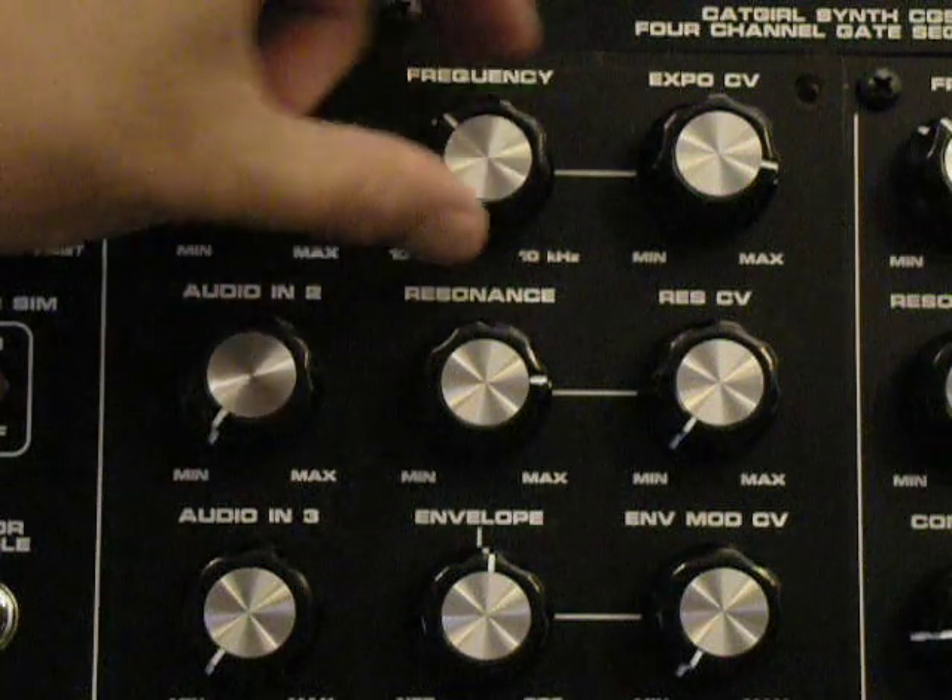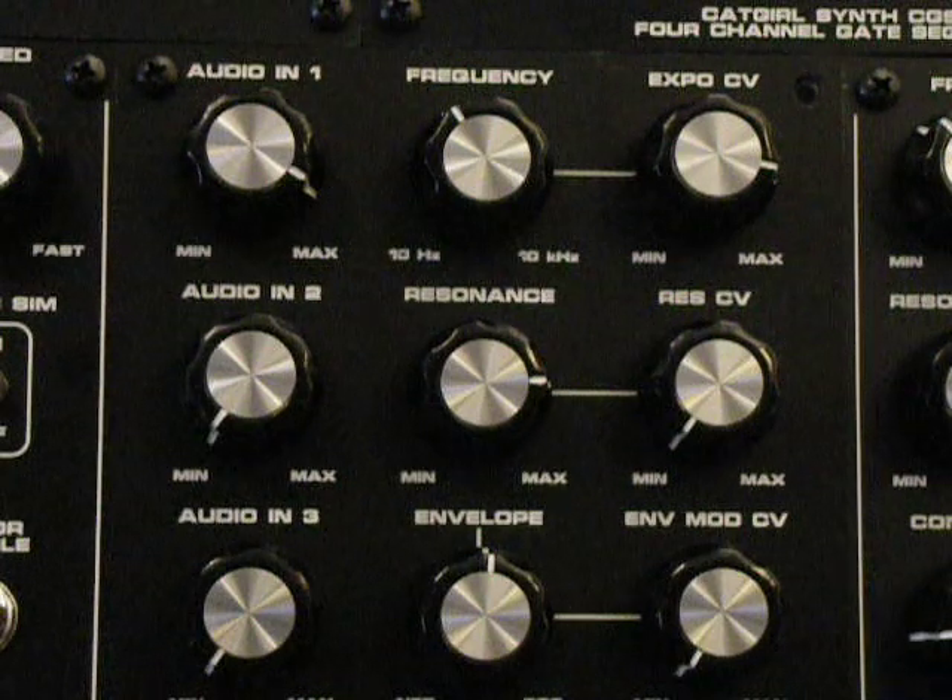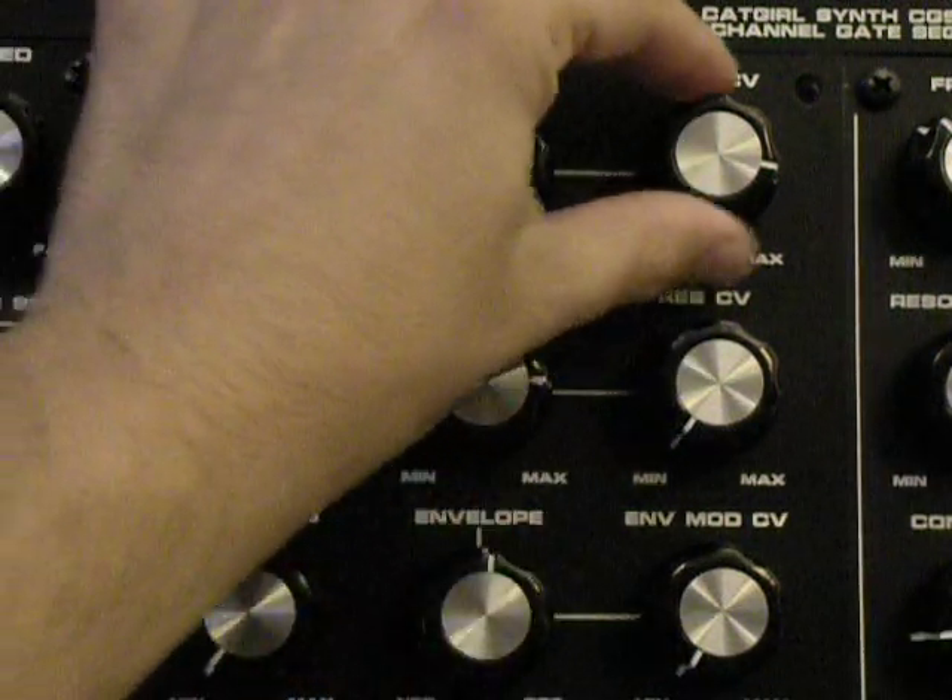Switch my envelope up a little bit, change the attack setting here. Give it that pulse at the end of the sequence.